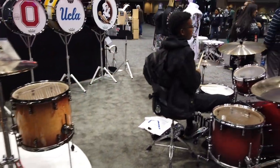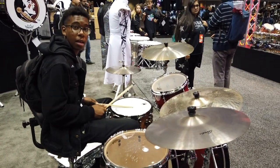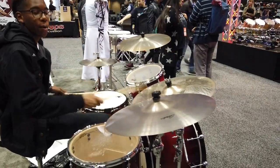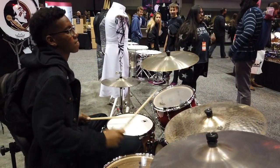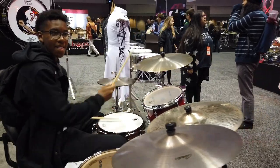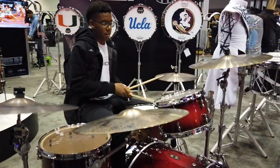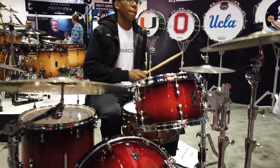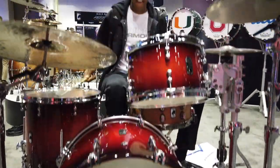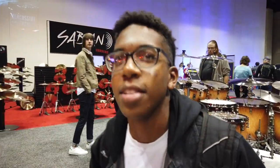This is what people like to do here — you come by, play some stuff, like this young man. Sounds good, go ahead. What's your name? Darius Cabell. All right, thanks for playing.